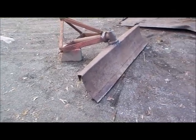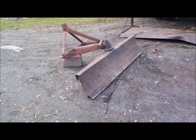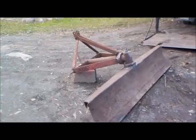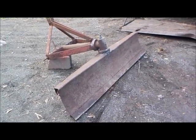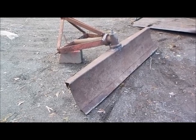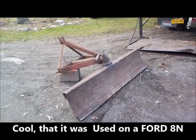Alright guys, this is a new toy I just picked up for Sleeping Beauty, the old 488N. It's a six-foot wide rear-mounted three-point hitch grader blade. This thing is super heavy, super heavy duty, and I tell you, the fellow I got it from — he actually used it on an 8N.